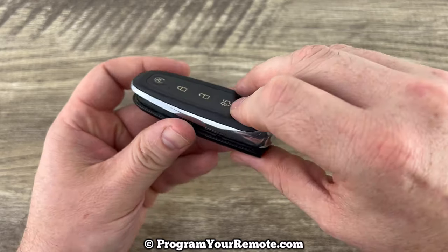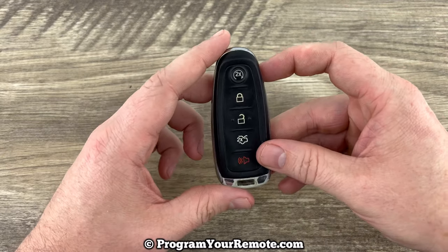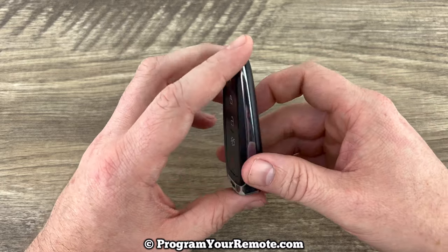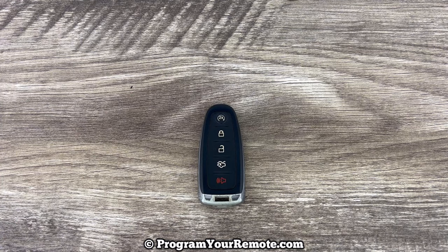You can snap the two halves back together, and then go ahead and put your emergency key back in. And that's it — pretty simple. If you have any questions, please let me know. If you could take a second to like and subscribe, it helps us out, and I'd appreciate it. Thank you.